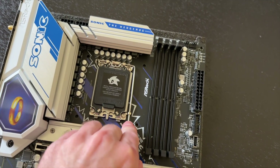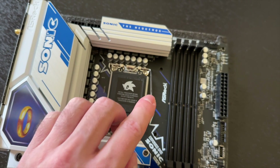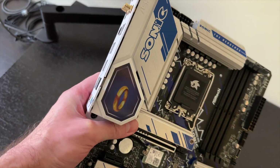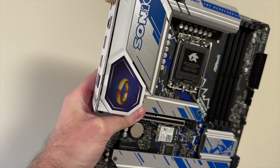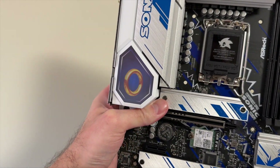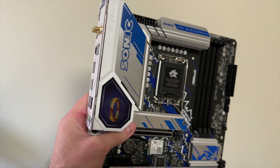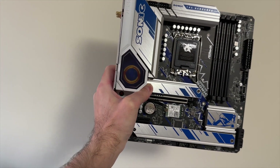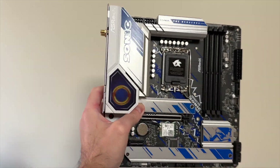This is a nice looking motherboard. If you're a fan of Sonic the Hedgehog, let me know — did ASRock do it justice? I actually quite enjoyed this one. This is a cool effect: obviously you're not going to see it clearly inside a PC, but imagine once it's installed, as you move around your PC you'll still see that gold ring rotating. That's pretty cool.